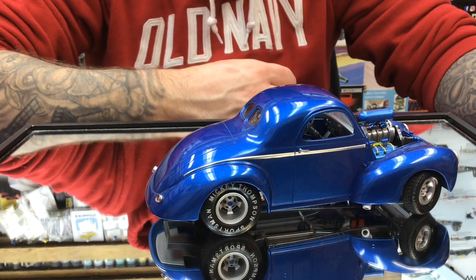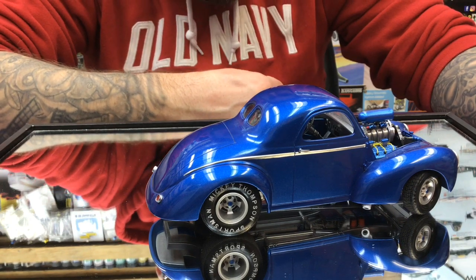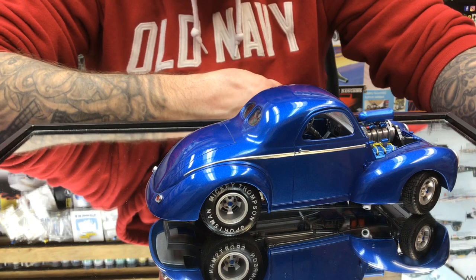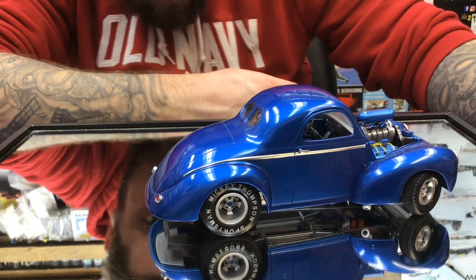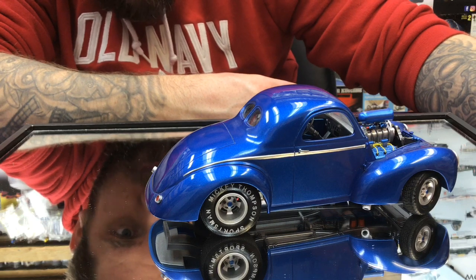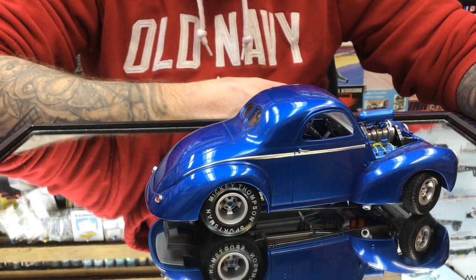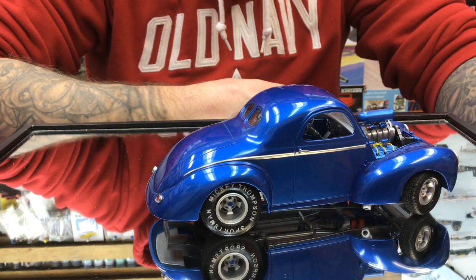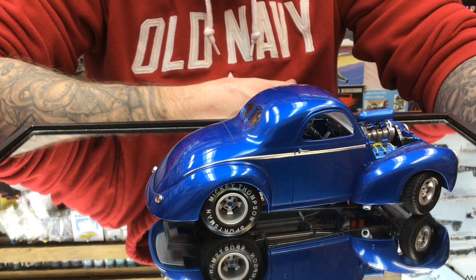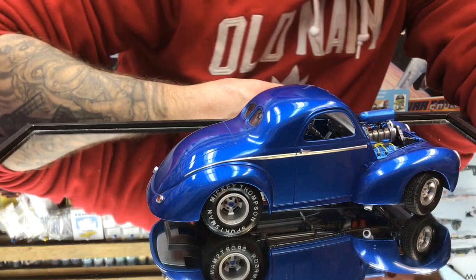We obviously gave the tires a bit of a buzz on the sander to give a little bit of wear into them. Underneath, nuts and bolts have been picked out, the transmission cover has been painted, the oil pan has been painted, and a little bit of wash has been applied for definition. The exhaust tips were painted white and then drilled out so they look a little more thin, with the inside painted black to make it look more realistic.